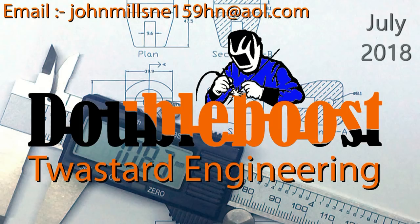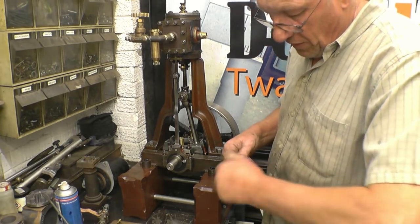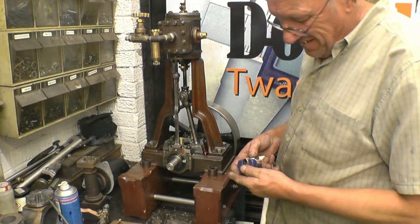Once again it's Justin here. Thanks for watching, thanks for subscribing, and as always a massive thanks for all the well wishes coming my way for my dad. Thanks for watching. This is the best way to cut pipe — with a proper tube cutter — so that when you come to fit the olive on, you've got a nice clean edge.